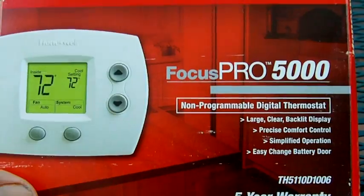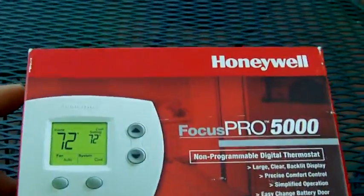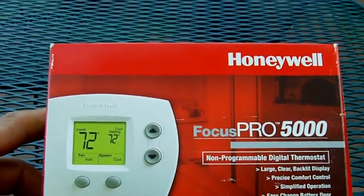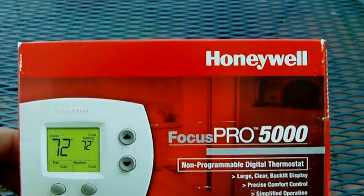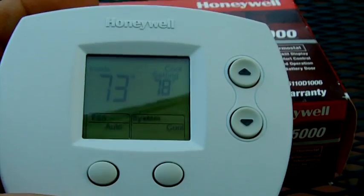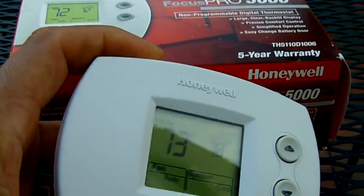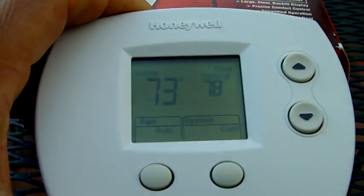It's me again with the Pro 5000. The next thing is this: some people put a delay in the compressor when they really don't need it. This thermostat has a delay of up to five minutes, and sometimes you go to a house and wait forever for the compressor to kick on. The reason is the delay in this thermostat — it comes from the factory set up to five minutes.